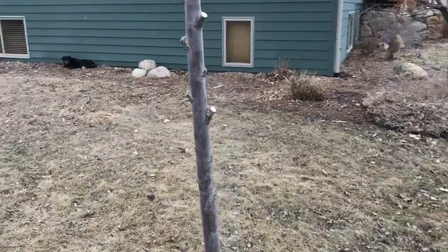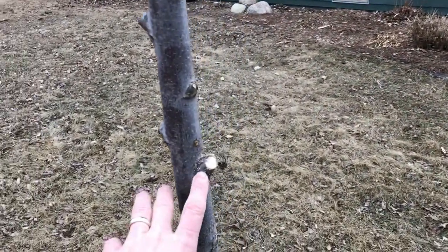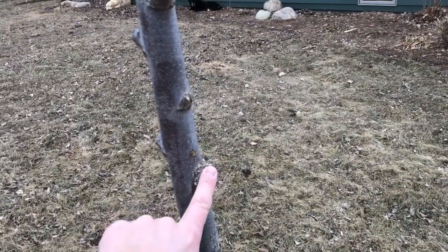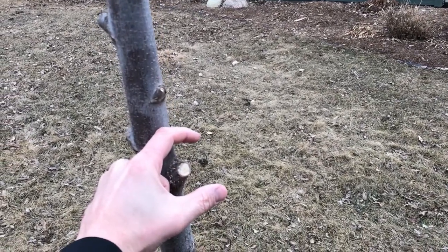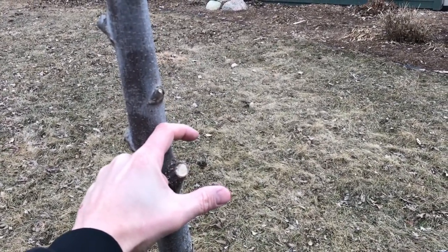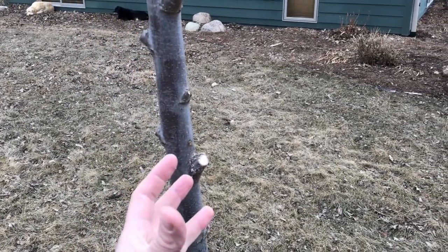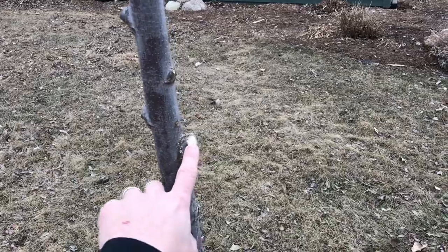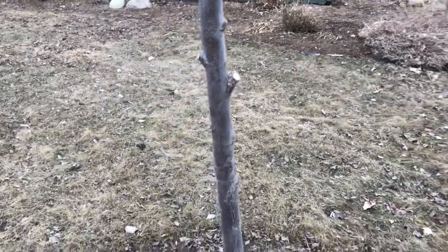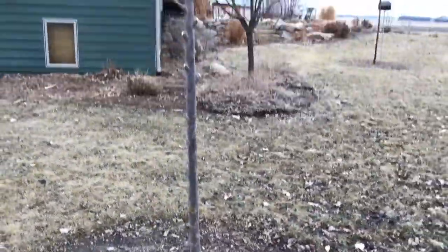Ultimately the goal when doing this while the tree is young is that the wound size is currently the size of my finger. If I would have waited a few years, that wound might have gotten to a couple of inches — it just takes the tree a lot longer to close and compartmentalize those larger wounds versus doing it young when the wounds are small like this.